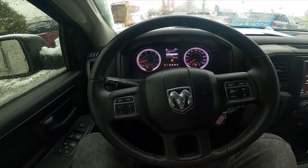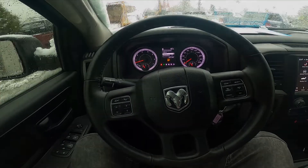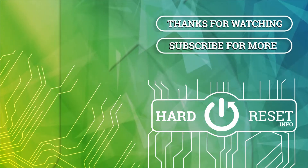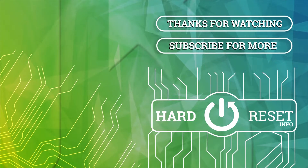And that's it. If you find this video helpful please click like, comment and subscribe. Thank you.